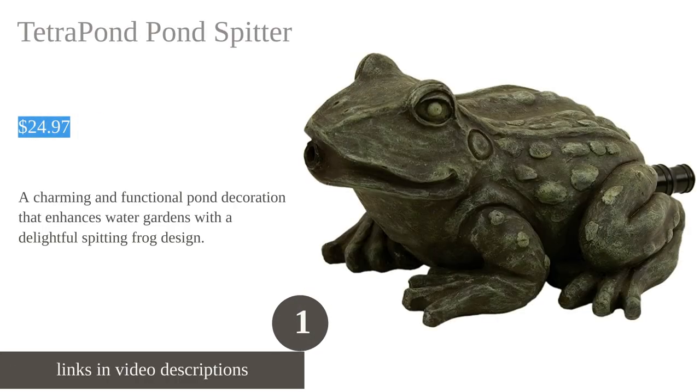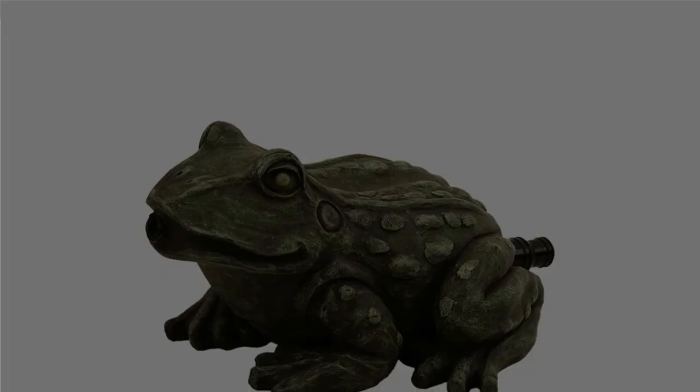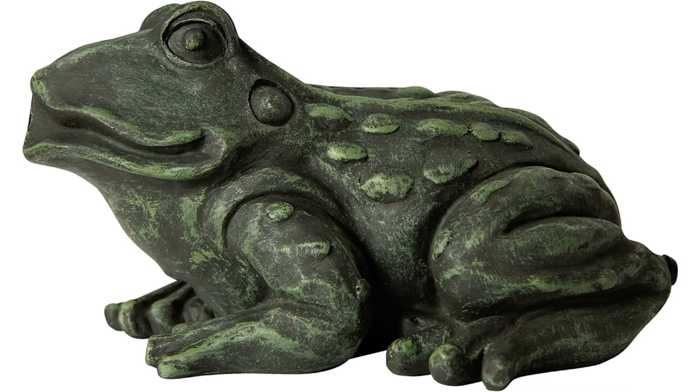The Tetra Pond Pond Spitter Decoration and Pond Aerator is a loved addition to water gardens and ponds. Customers appreciate its cute and lightweight design, adding a nice touch to their outdoor spaces. Although some customers found it smaller than expected, it still performs well.